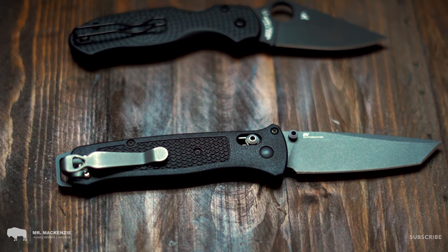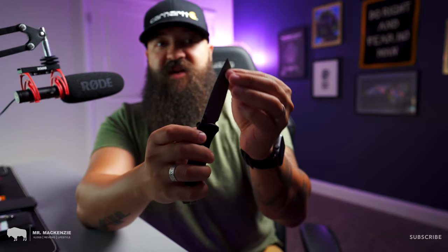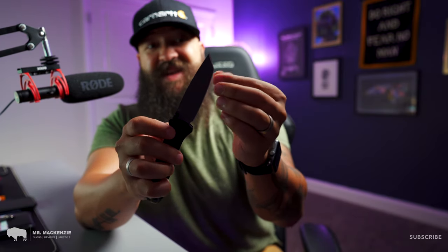Last up, and still probably one of my most favorite knives of all time, is the Benchmade Bailout. Great blade steel. I love the tanto tip because I can use it for both fine detail work and opening packages or doing anything I could need around the house or when I'm on the go.